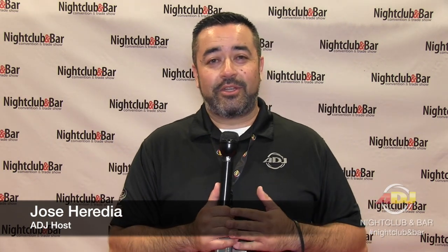Hey everybody, this is Jose Heredia with ADJ. We're celebrating 30 years of pure lighting excitement. Another organization celebrating 30 years is the Nightclub and Bar Expo. We're here in Las Vegas precisely for the Nightclub and Bar, and we're going to give you a tour of our booth highlighting some of the products that will make your nightclub or bar shine.